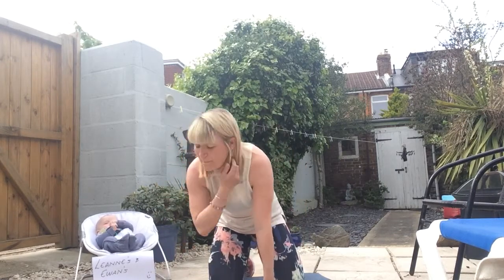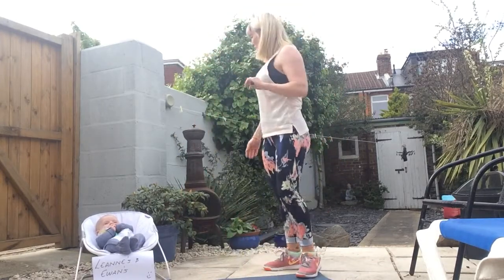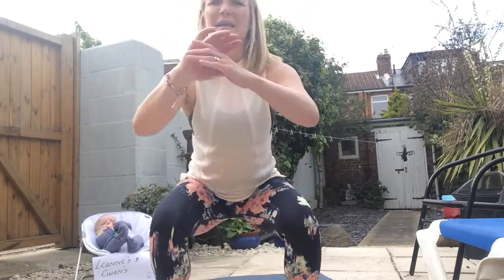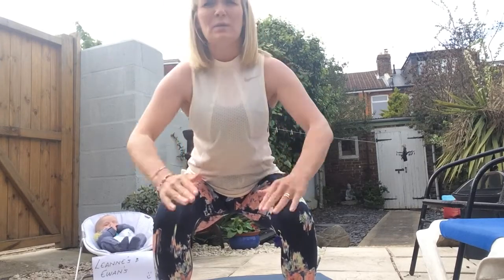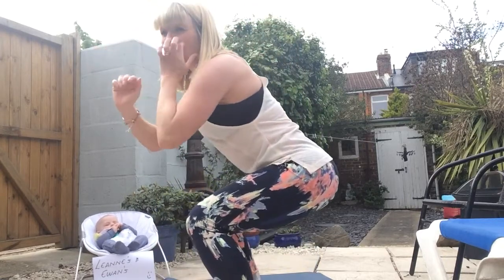Next part: a wall sit. Any surface, any wall. Come down into a narrow squat position and sit flat against a wall — see how long you can hold it. Don't keep the hands on the thighs; put the hands out nice and strong in front and stay down as long as you can.